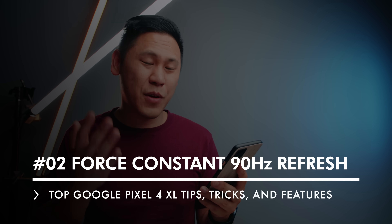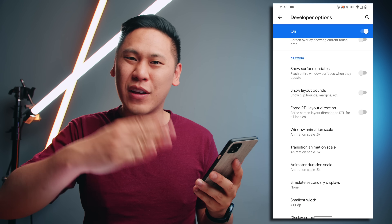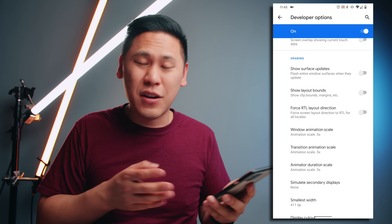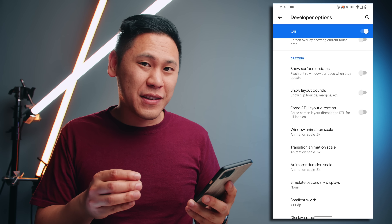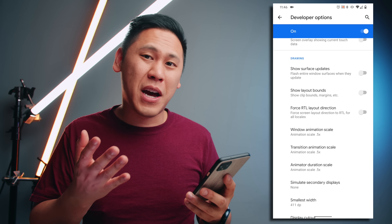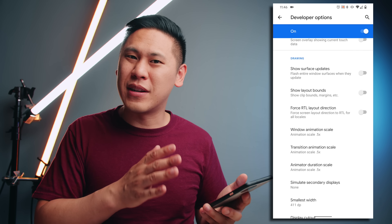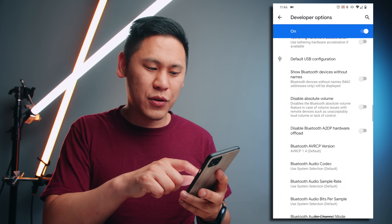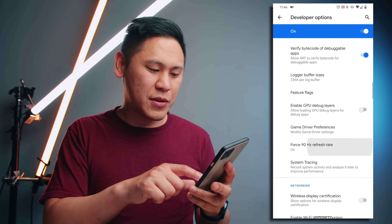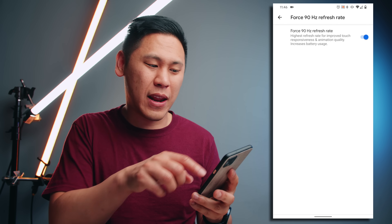Tip number two kind of goes along with that. If you go back to your settings in the developer options, we have this 90 hertz panel. It makes everything look way smoother than a 60 hertz panel like you would find on an iPhone. You can actually force it to run at 90 hertz at all times because it's actually adjusting — going lower at certain times when it doesn't need it. But if you really want to make sure that it's going at all times, you can turn it on. Scroll up and there's this option: force 90 hertz refresh rate. Make sure that it's on.